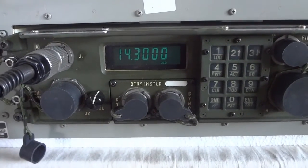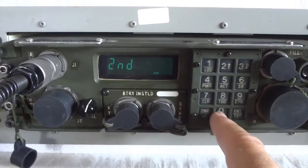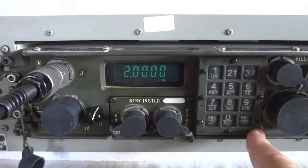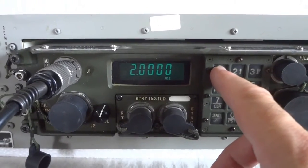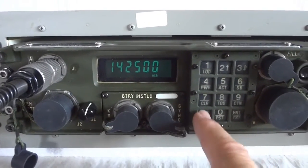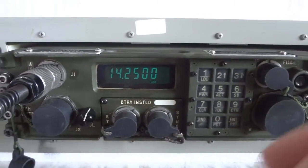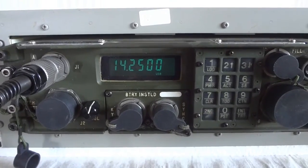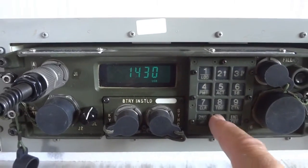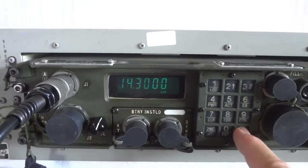I don't think there are any memories installed right now, but you can program those. Let's say I want to program 14250 and program that in memory number 2. And that's what I have programmed now. I can also program the Maritime Mobile Service Net in position number 1. And that's what we have now.